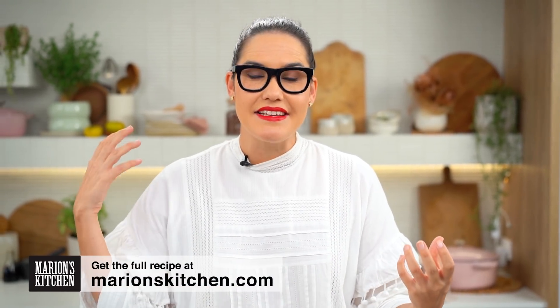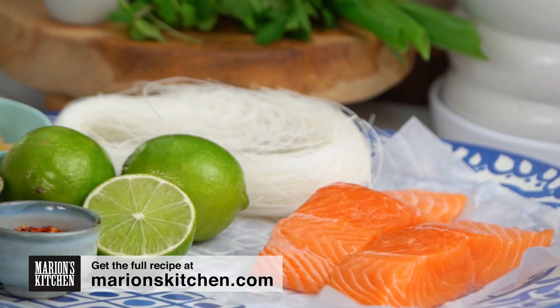Alright guys, so this is like a bit of a mashup of a Thai larp salad and a Thai yum wun sen, which is another type of noodle salad.